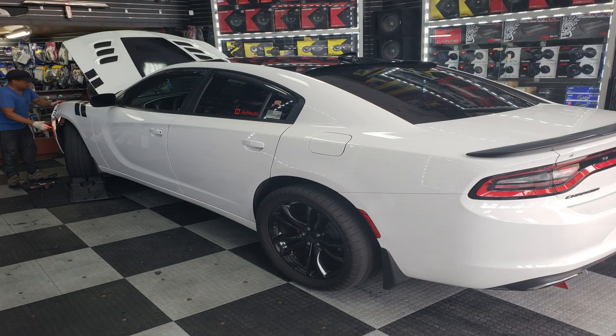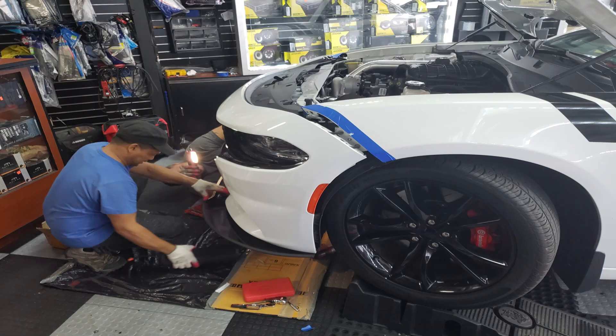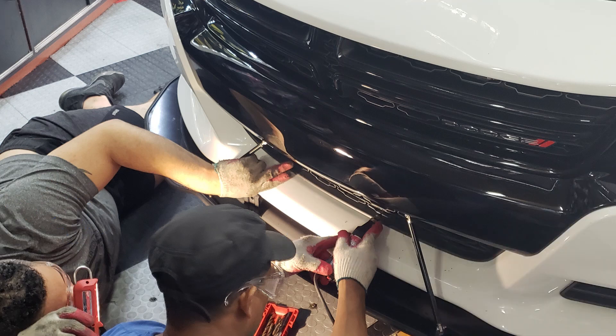At first we thought we had to take the bumper off. As you can see in the pictures, they put it on a ramp, and after that they proceeded to take off the bumper and just let it hang a little bit. Right in the center of the lower grille, above the splitter, is where I wanted to get it.